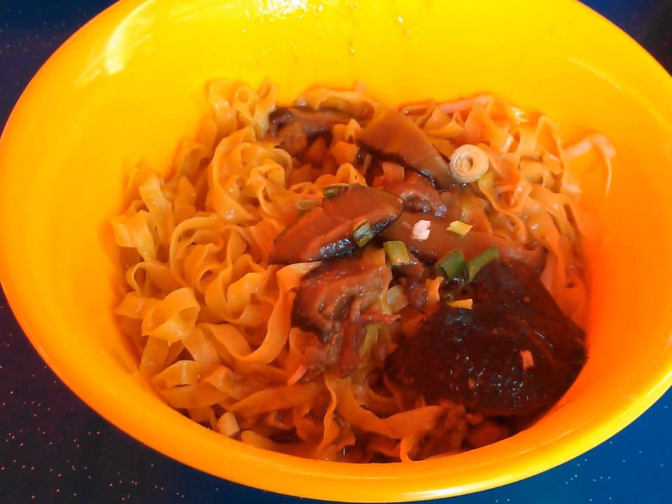Bak Chor Mee can be categorized into two variants: dry and soup version. Most dry versions come with slices of stewed mushroom, minced pork, slices of lean pork and sometimes fried anchovies, atop noodles tossed in a punchy chili vinegar sauce, while soup versions are lauded for the depth of pork flavor in its broth. Singapore's Bak Chor Mee has been listed as a top world street food by the World Street Food Congress.